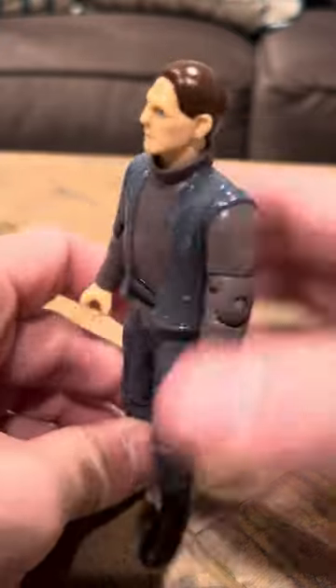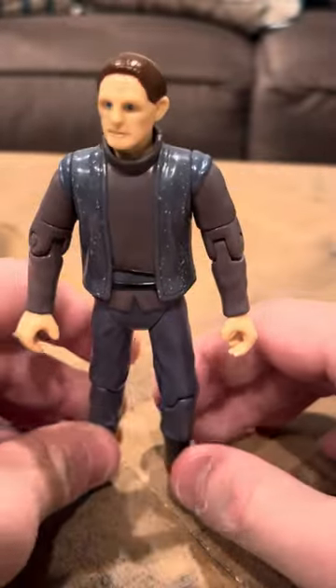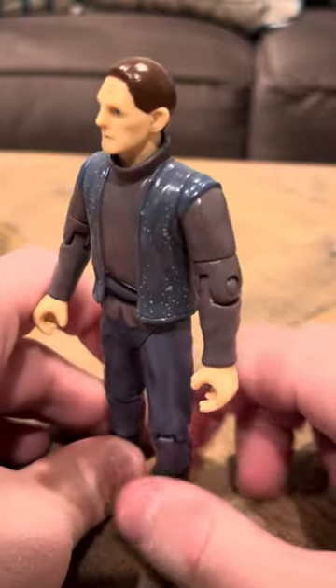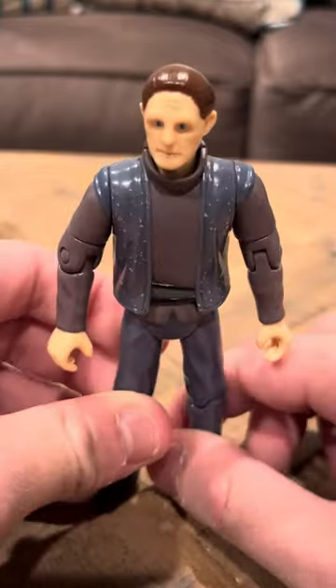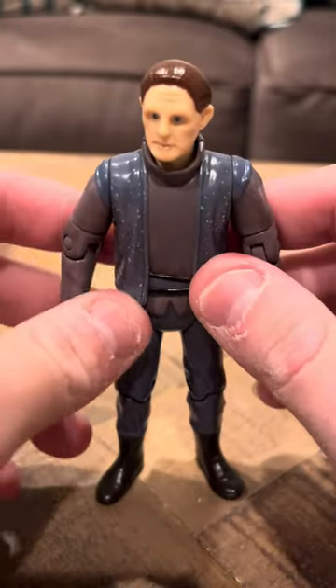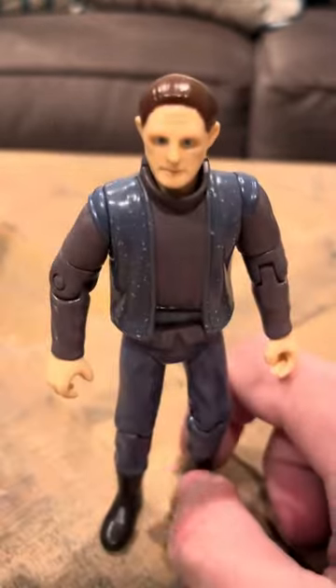Nothing really bad, nothing really much to write home about specifically. I know it's one of the figures I got in that lot, so that's pretty cool. He's nice looking — I really like this figure a lot. And Odo was definitely one of the characters on Star Trek. I don't know if anybody remembers who Odo was specifically.